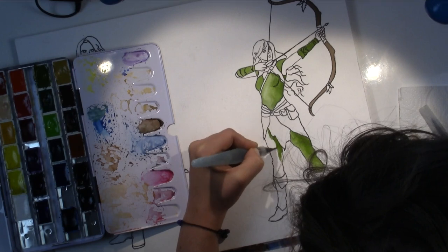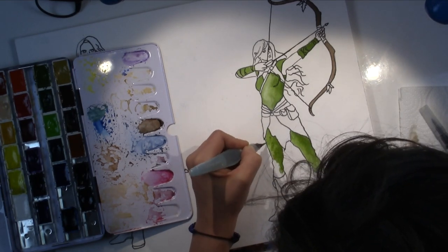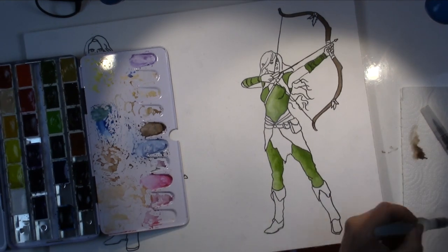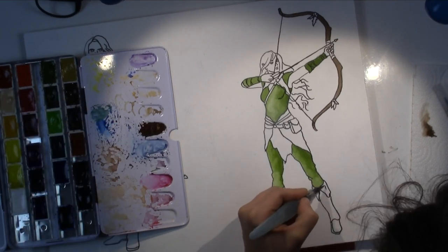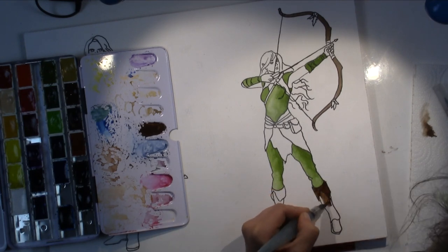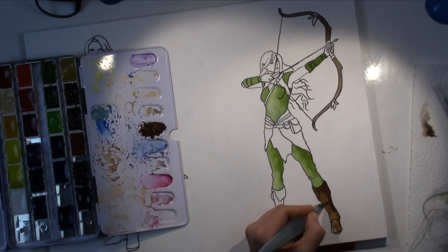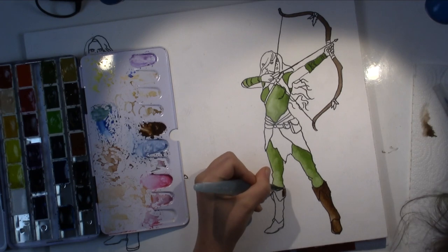You can see on the left hand side, beneath the watercolor set, there's another painting already. I used a 30 by 40 centimeter block of watercolor paper, put two characters on top, painted them one after the other, and then cut the paper in half for the players to get their pictures.